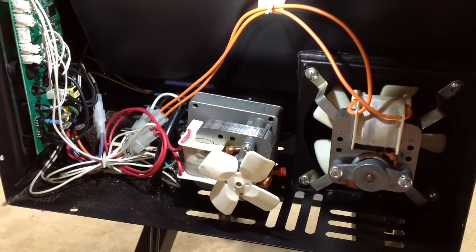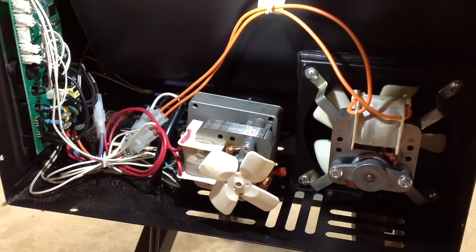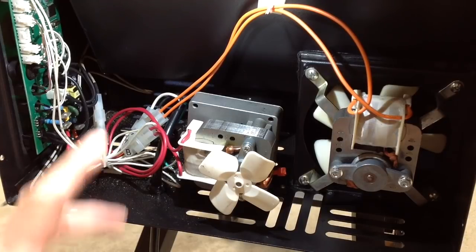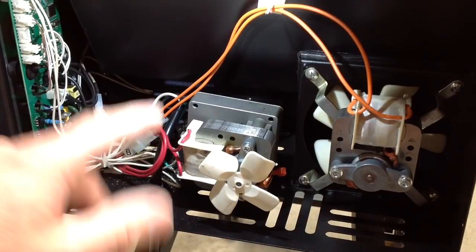I really like the accessibility of this - it's very well thought out. A lot of other pellet grill manufacturers, in order to get to any of this, you have to go from underneath. I did a video changing out a hot rod on a Rec Tec Mini and it was all from underneath - I had to lay down and get up in there, which was kind of a pain. If you had to do that on this grill, I have a feeling it'd be a lot easier. You never know when you might need it.